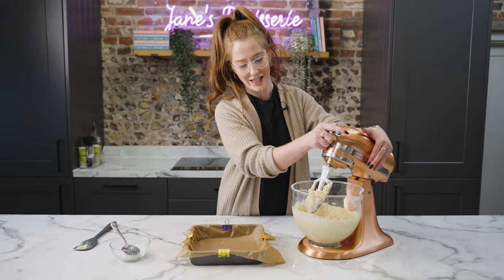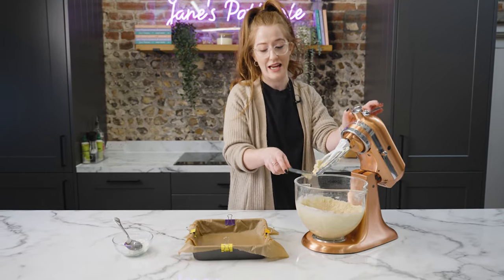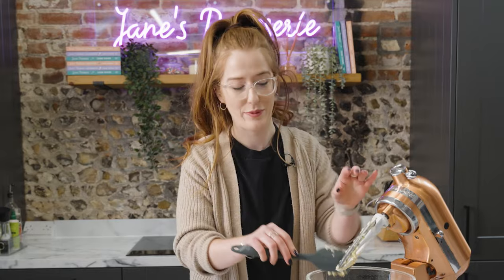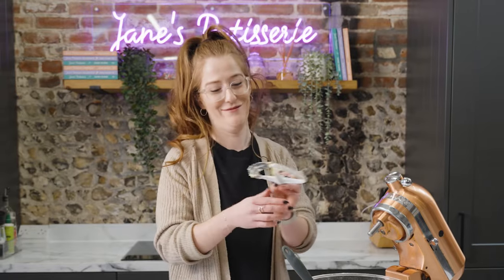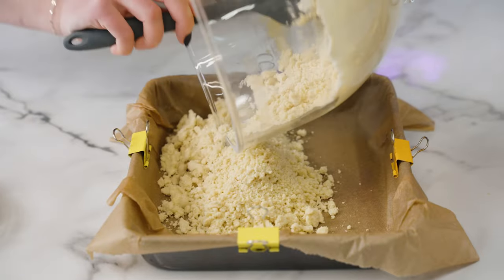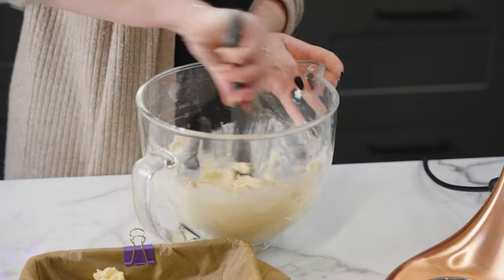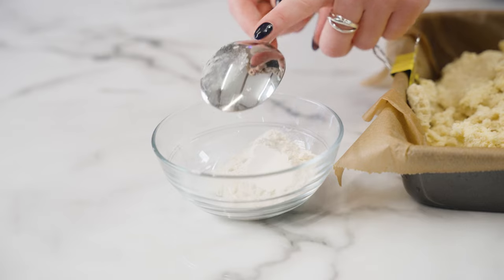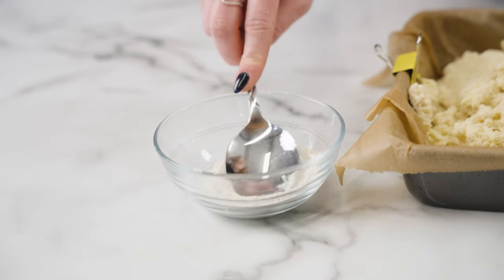Once your shortbread is ready it may look a little bit crumbly but that's absolutely fine. What you need to do is press it down into your tin — this is a nine-inch tin, as with all of my tray bake recipes. Press it into the lined tin nice and firmly and you'll have a lovely shortbread base. One top tip: use a large spoon coated on the back with a little bit of flour to help you press it down without anything getting stuck.